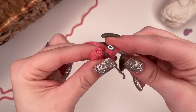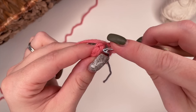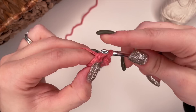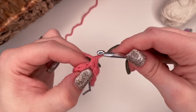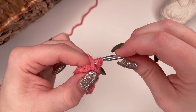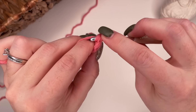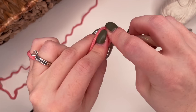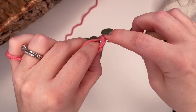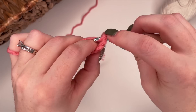Next we're going to do an increase row. An increased stitch means placing two single crochets into the same stitch. Insert your hook, yarn over, pull through, yarn over, pull through — that's one. Go back into the same stitch, yarn over, pull through, yarn over, pull through — that's one increased stitch. Complete that across all eight stitches: yarn over, pull through, yarn over, pull through for one; then insert your hook and complete a single crochet for two in that stitch. At the end of this row you're going to have 16 stitches — two in each of the eight initial single crochets.